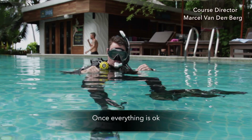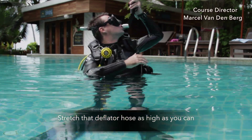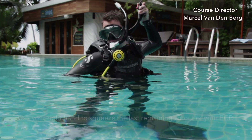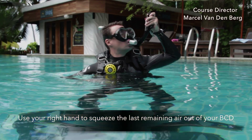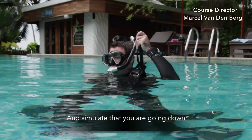Once everything is okay, stand back up, make sure you're completely vertical, stretch that deflator hose as high as you can, fully deflate your BCD. Use your right hand to squeeze the last remaining air out of your BCD and simulate that you're going down.